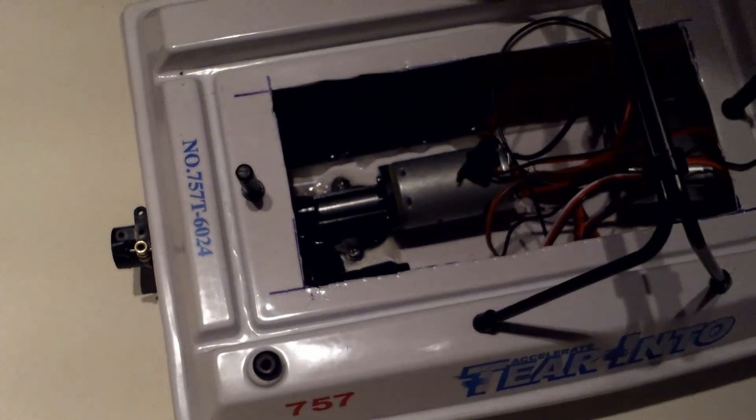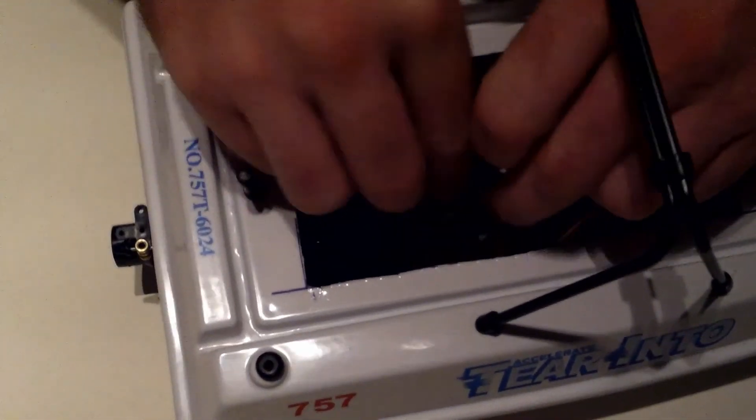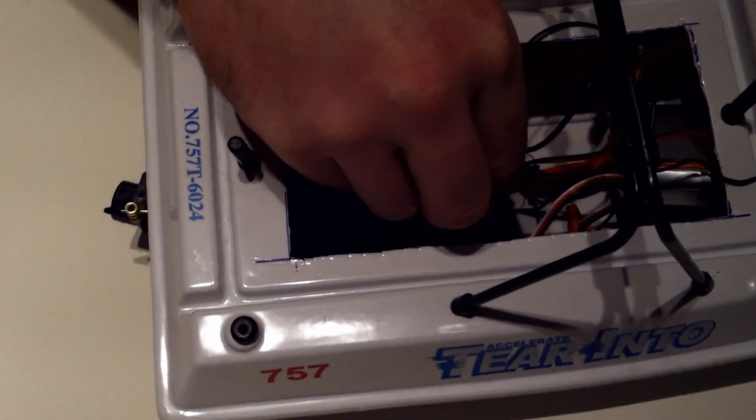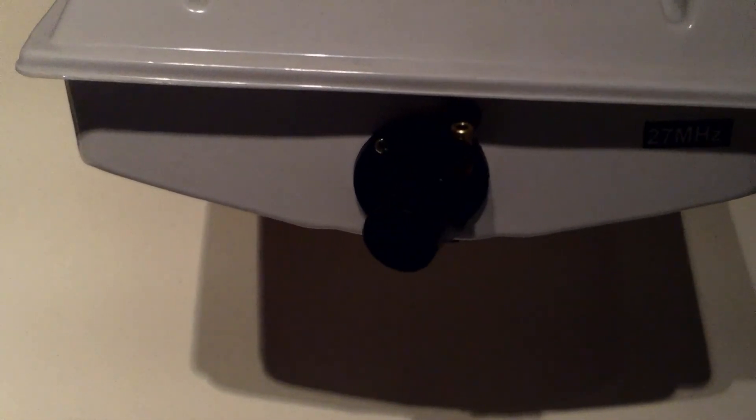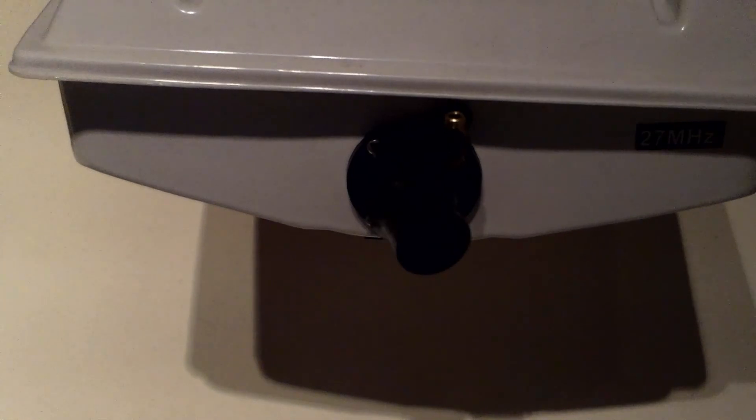I'm gonna show you how it works. Now I can choose to turn just a little or full. As stock, you can only turn full that way or that way. So now it's adjustable.